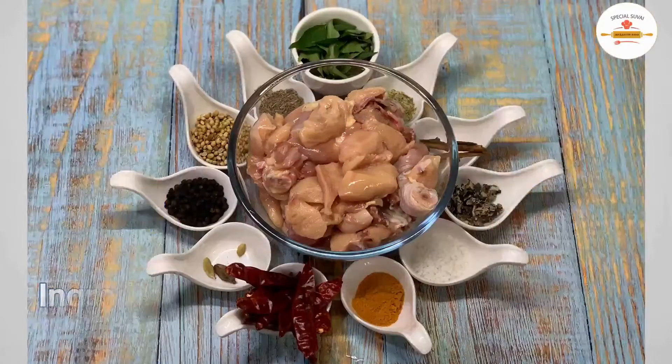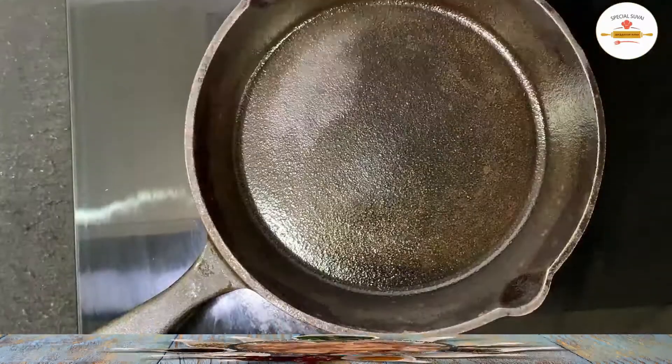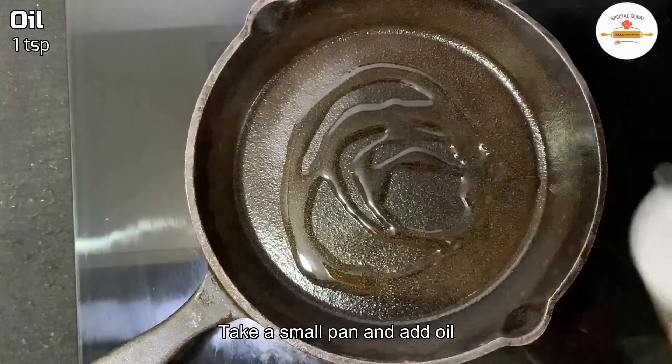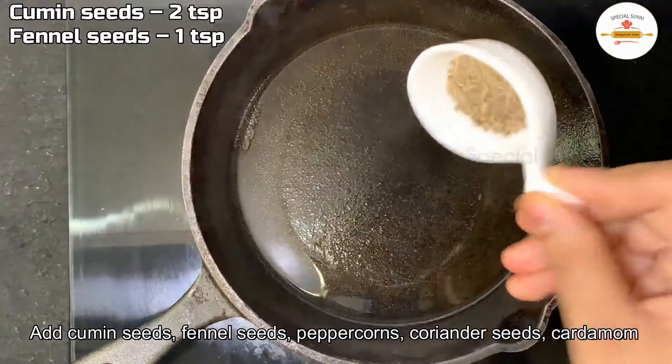Now we will cut 1 kg of chicken. We will add 1 teaspoon of seasoning and some soy sauce.